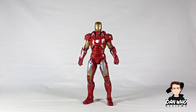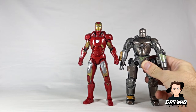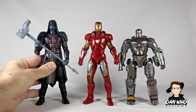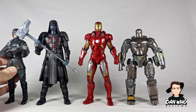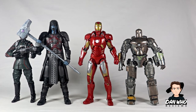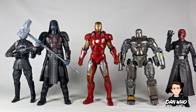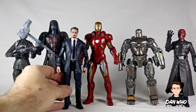Let's compare him to some of the other figures I've already reviewed in this line so far. There is Iron Man Mark 1 — it's more like a line of figures than a wave. This 10th Anniversary line is looking very very nice. We've got Ronan, a Hydra agent, the Red Skull, and Tony Stark as well. Still lots more figures to go. I think next up we have Captain America and Crossbones.